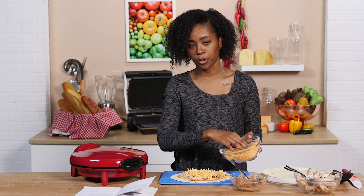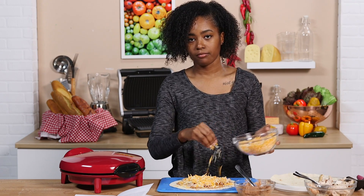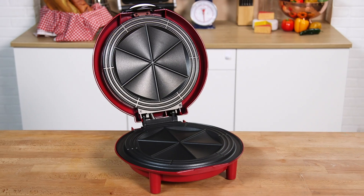We're done. No more. That's enough. What's up, guys? I'm Nietzsche, I'm a Tasty producer, and today I'm gonna be testing the George Foreman Quesadilla Maker.